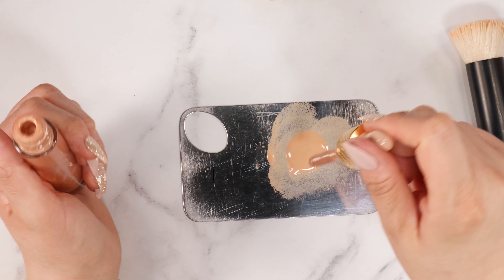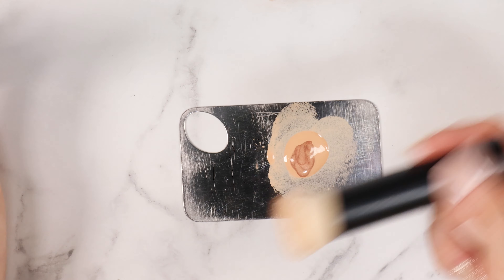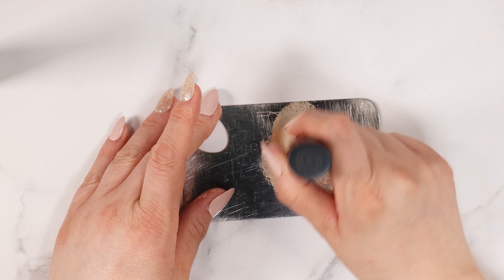Going in with a clean Merit brush — I absolutely love this brush and will link it in the description. So I'm going to pick up some of this foundation — nothing mixed into it — and apply straight up foundation on one side of my face. Now I'm going to go in with a good drop of the Illuminator. That's definitely a good drop, more than before. I'm stippling this out, mixing it up on the palette, and now blending it into my skin, starting in the center and working my way out to the hairline. There is absolutely no scent to this product, which I actually like.